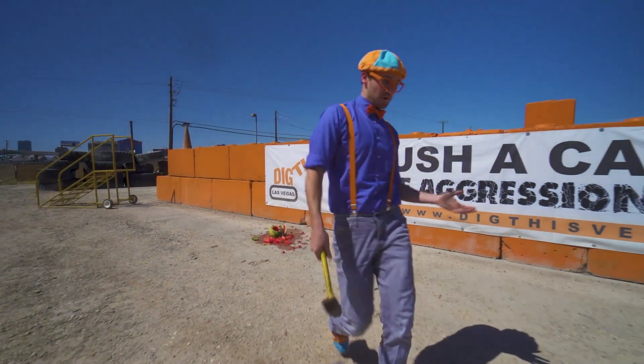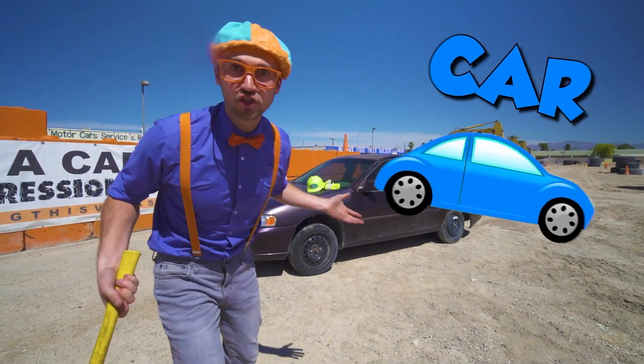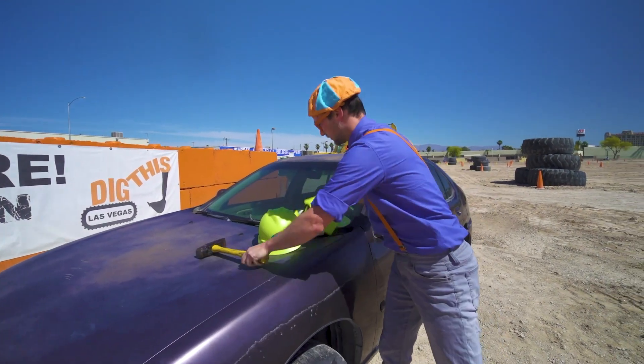Alright, let's see what else we can find and crush! Whoa! Wait a second! No way! There's a car right there! Let's crush the car! Alright! Before I crush the car, I need to wear my safety gear!